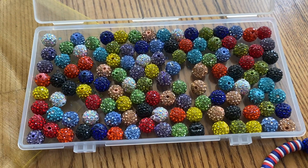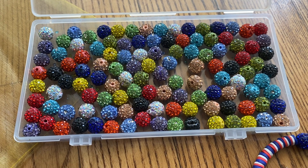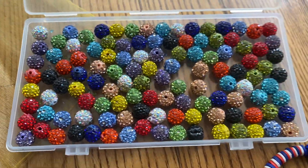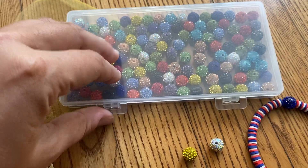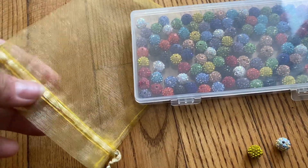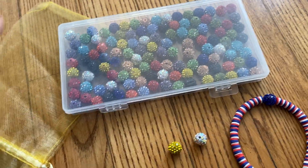They come in orange, red, purple, blue, silver, yellow, two different color blues, and teal. They come in a really nice closeable case to make storing really easy, and they also provide a drawstring bag — so whether you keep them in the case or the bag, you are good to go.